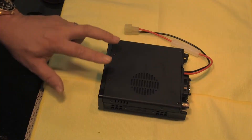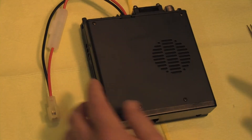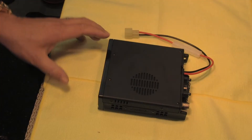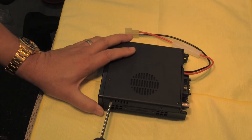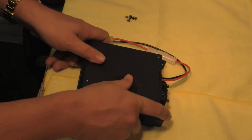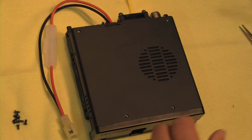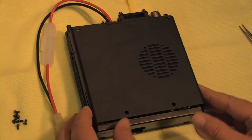So there are what I believe are eight screws — two on the front, two on the back, and two on each side — that we need to pull off here. And that should allow us into the head.